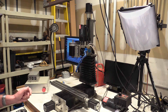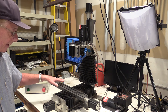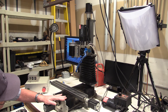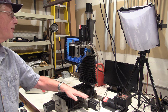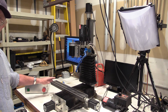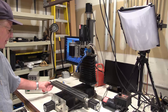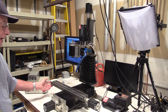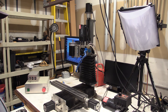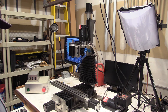I also upgraded the stepper motors — because this machine is so much larger it needed more powerful steppers, so I put 276 oz-in steppers on all the axes. I also upgraded the lead screws to Kirk lead screws, which are beautifully machined and permanently lubricated. This machine really works beautifully, and you've seen me use it many times in my videos.